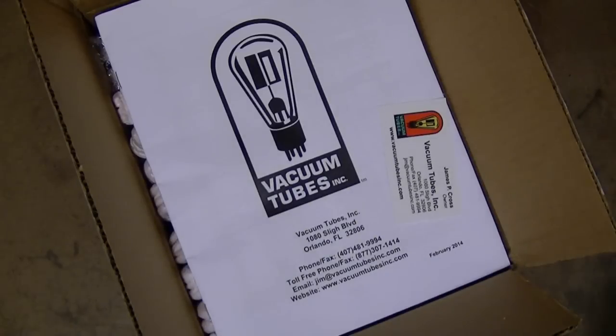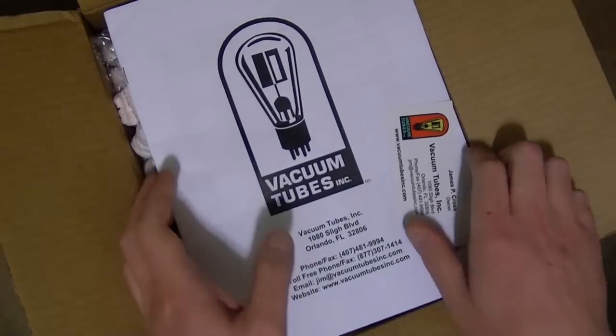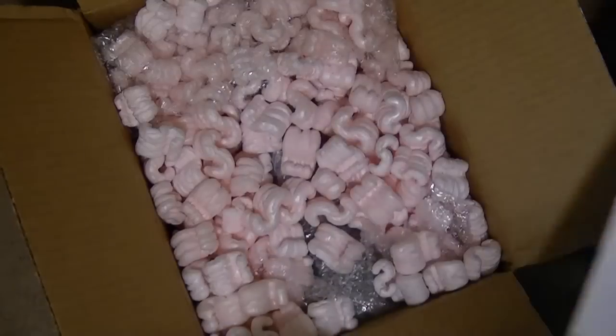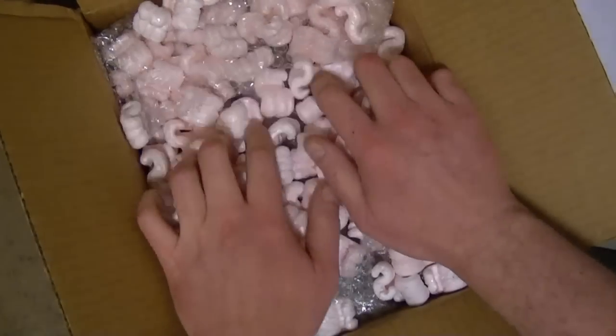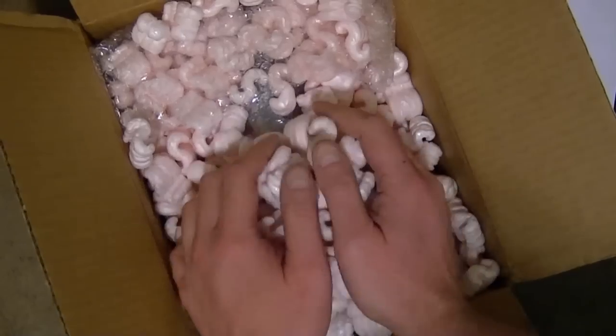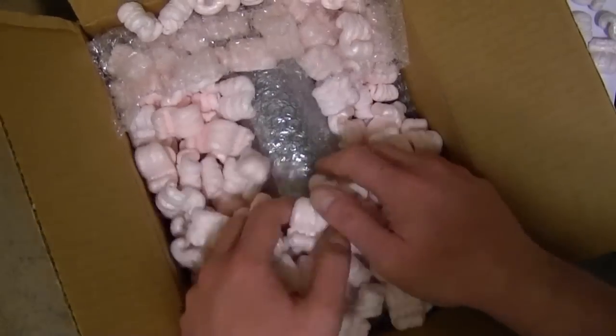Hey guys, how about another unboxing video? This is an item I have had a search set up for on eBay for years. In that time I think only one other has shown up, and it was not a production model — it was a custom one.